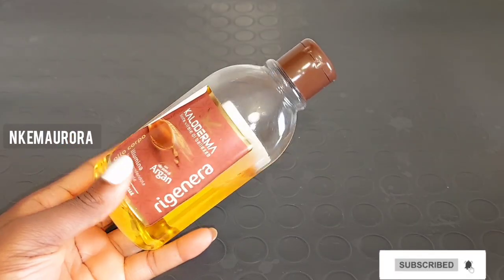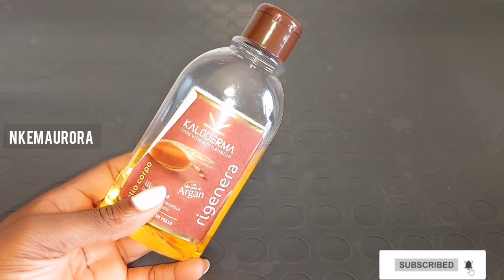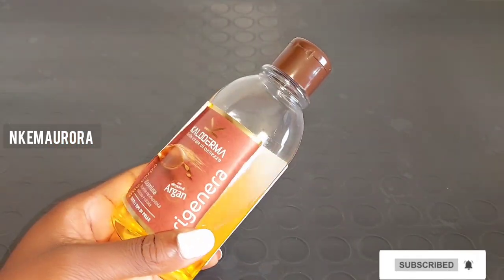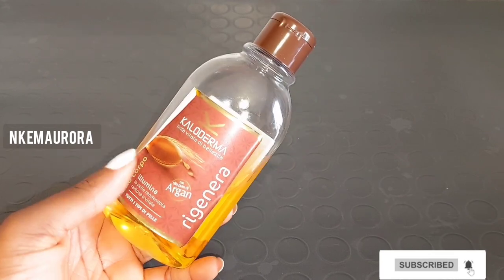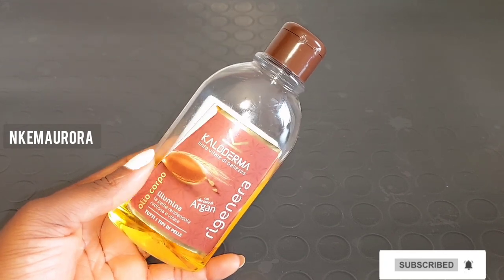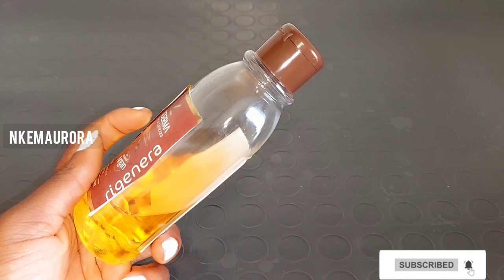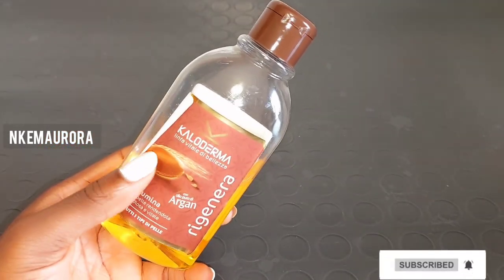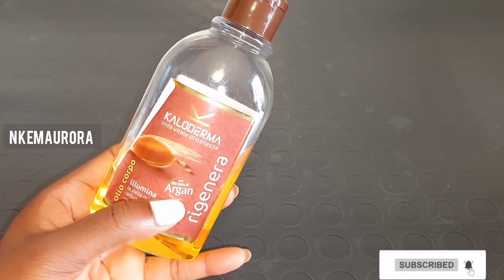Our next product is going to be argan oil. Argan oil protects your skin from sun damage, moisturizes your skin, treats numerous skin conditions, treats acne, and heals dry skin. It also has anti-aging effects because argan oil is packed with omega fatty acids and Vitamin E, which work perfectly to lighten your skin, moisturize it, soften it, and heal dry patches.